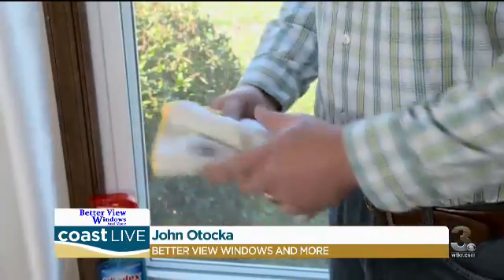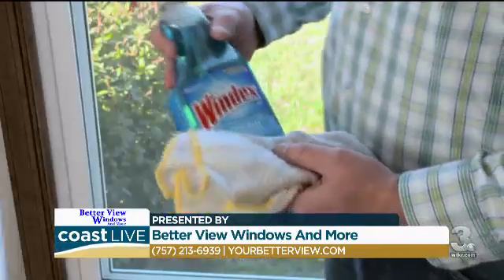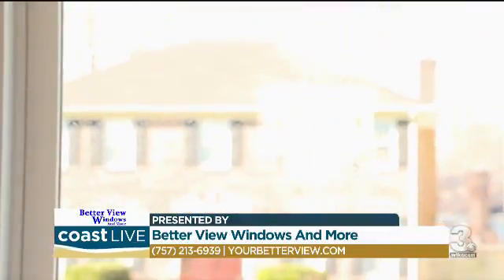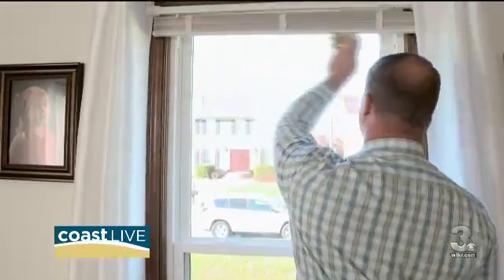First off, I do recommend a microfiber cloth — better than paper towels, doesn't leave lint behind. Any glass cleaner really will do. If you like something green, go for it. Just spray the glass in simple circles. Don't put too much; you just need a little bit to get all that grime off.